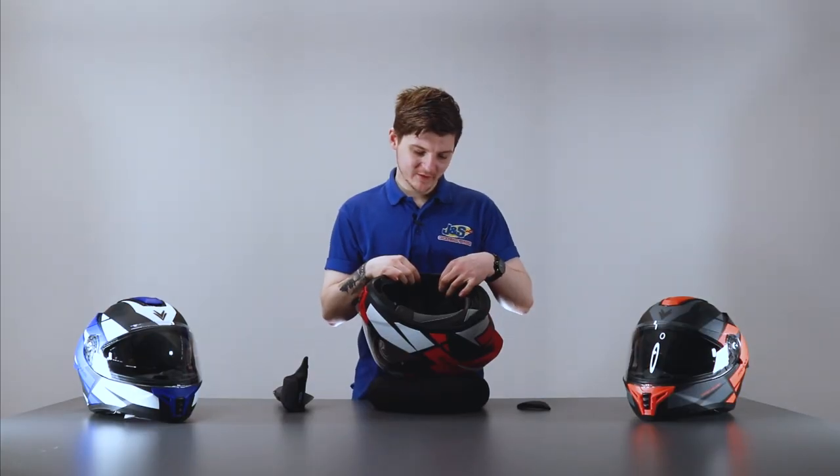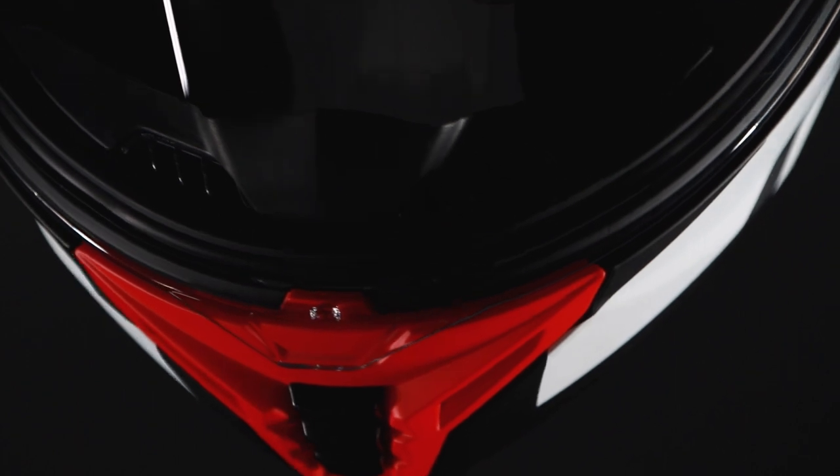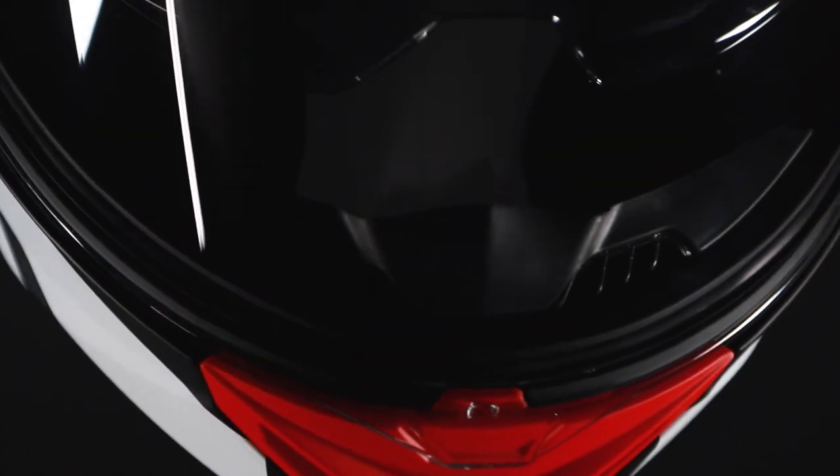As you can see just there, there is a little bit of foam that you are able to take out, and it'll give you a nice recess just for your speakers to go into. So if you are looking at running an intercom system, or you already have one, you'll have no problem fitting it onto this helmet.